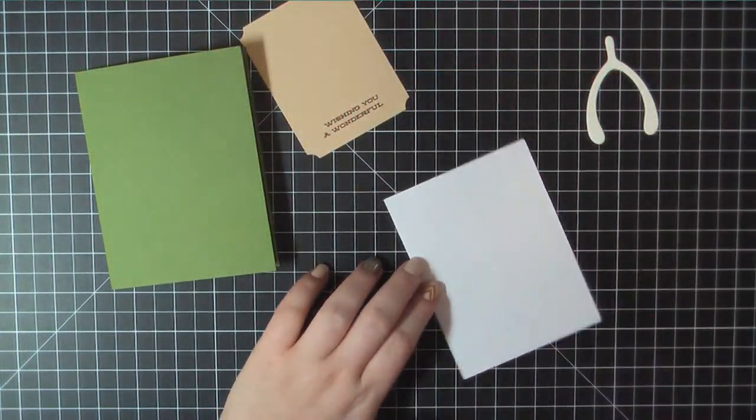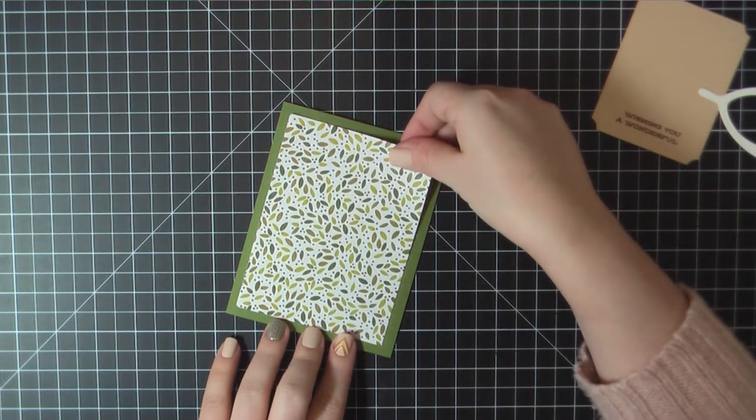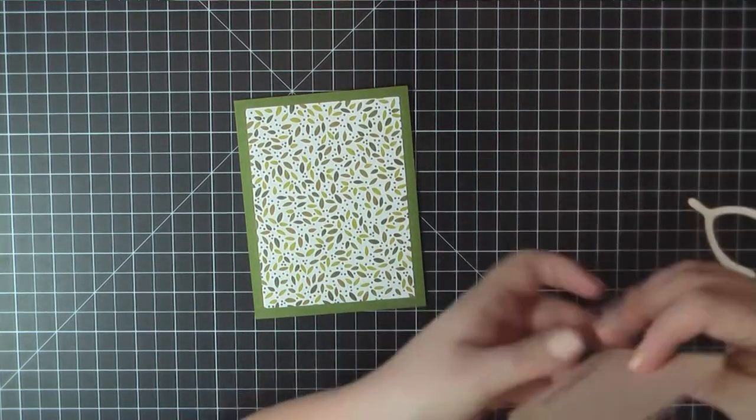Now I'll finish putting together the front of my card. I'm gonna use my ATG gun to attach that leaf panel and then I will also attach my biscotti colored label.